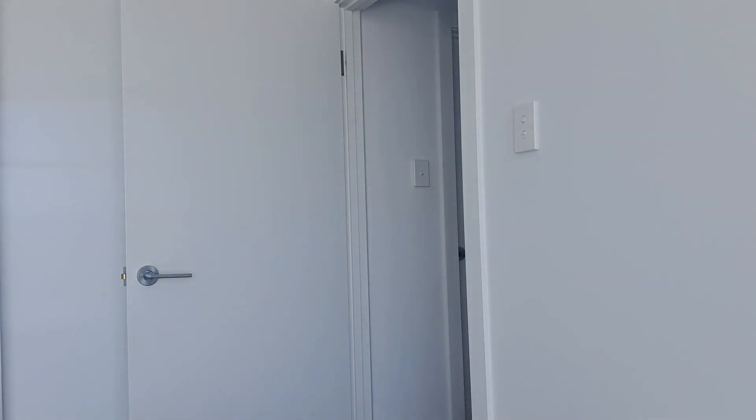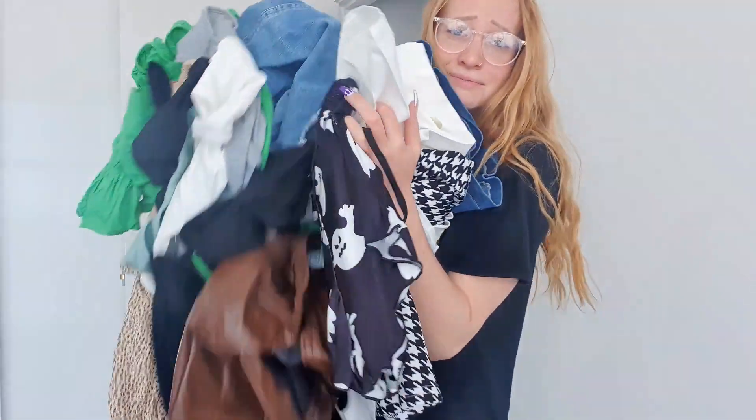I'm going to be trying on all this stuff for you today from Shein — however you say it. I can pop links down below if you're interested. I've got a little bit of everything: some sets, skirts, pants, boots, and plenty of tops.